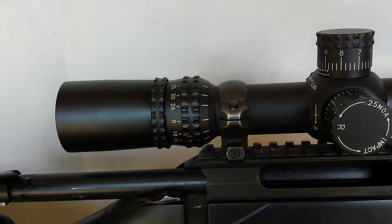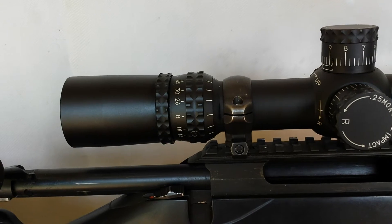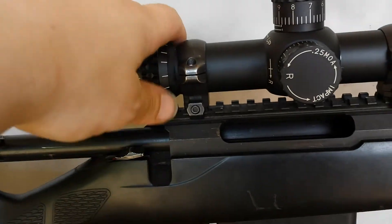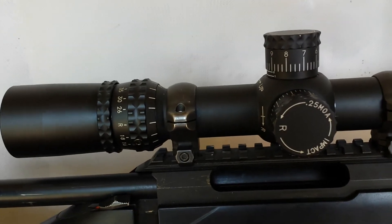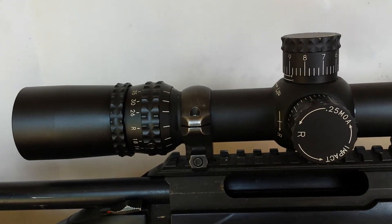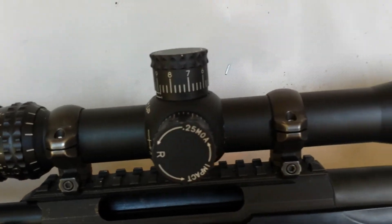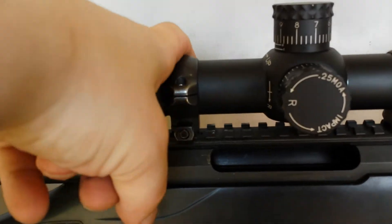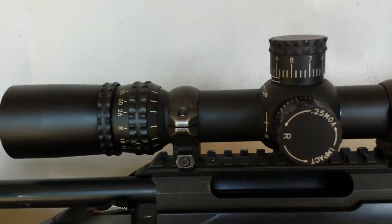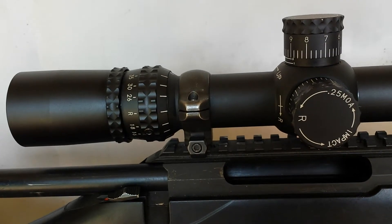And this is my new scope from the first videos I put up. This is the Nightforce 12-42x56 NXS with the MLR reticle. The MLR reticle is really nice. It's now set to 200 meters. These rings are going to get changed soon to Spur rings.